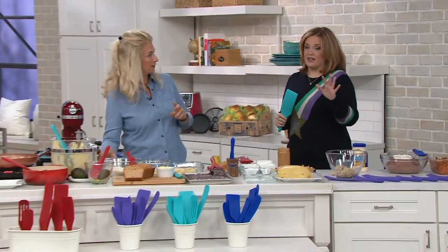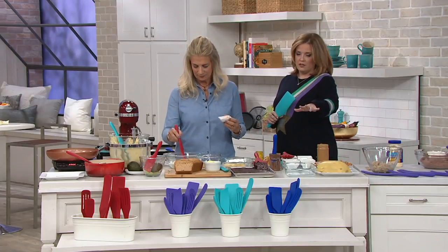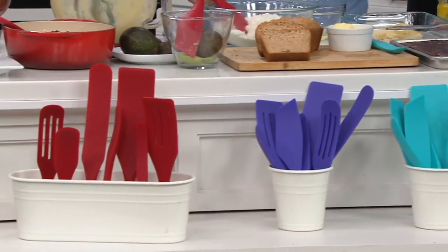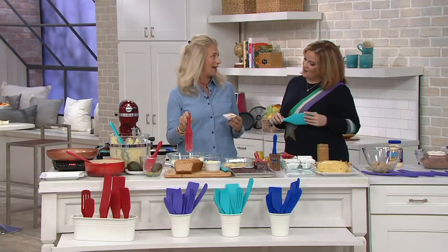This is our final quantity of the year. We have cobalt blue, which is our most limited, then aqua, then ultraviolet. But the red, Lucinda, is the most limited — most popular in the show. I never thought I was going to be a red girl, and now it's my new accent in my kitchen.